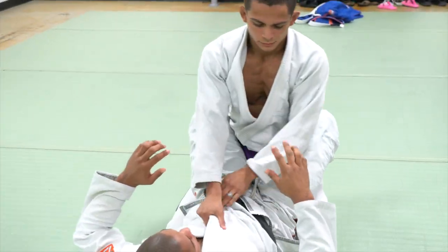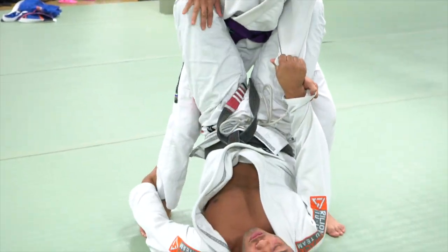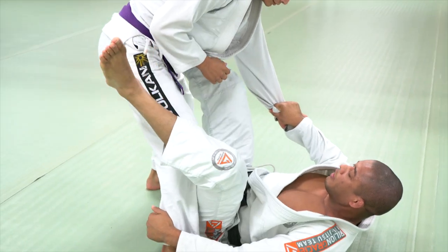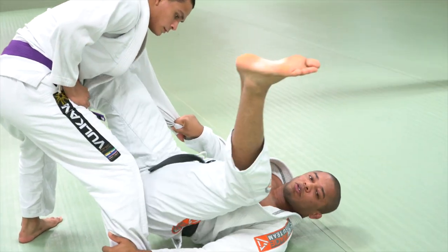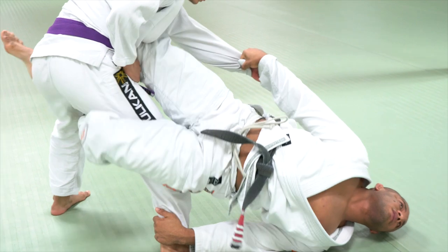So right here — Doug, stand up. I make a grip, same side, control. Push there. As you guys can see, I need to use Doug's body so I can lift my hip. Doing this, place your belly down, putting in the De La Riva. Cross over there.